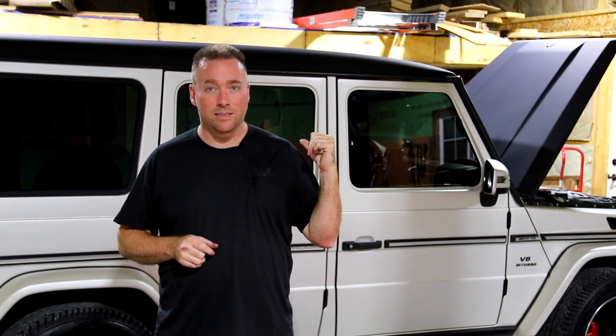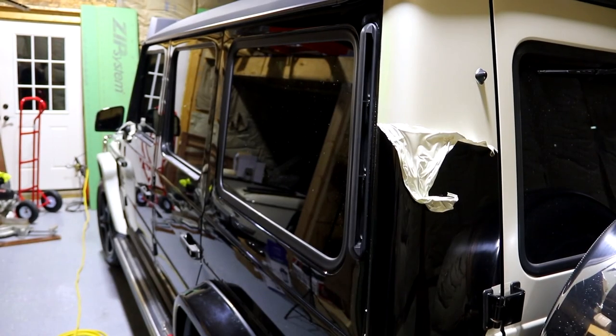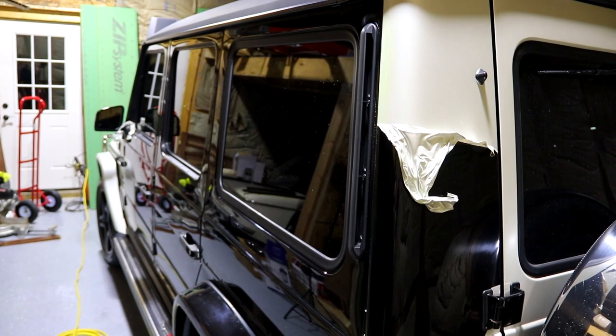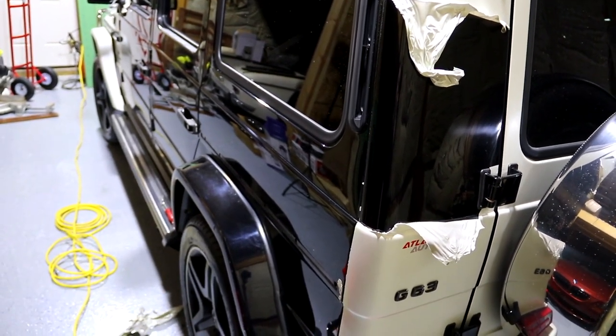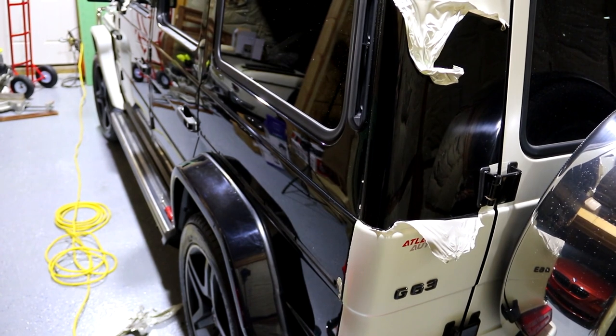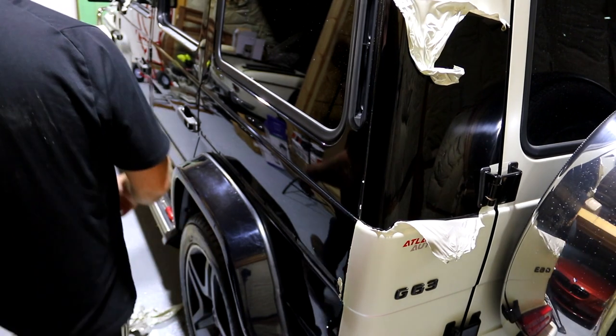You can see behind me there's still a lot of wrap on it. This G-Wagon is actually black — it's not white, that's a wrap. We've got the doors and back quarter panel done, the wheel arch done. When this car was wrapped, everything was taken off: all the door handles, all the mirrors, all the emblems were thrown away.